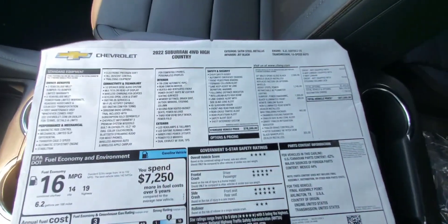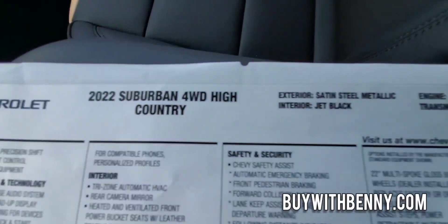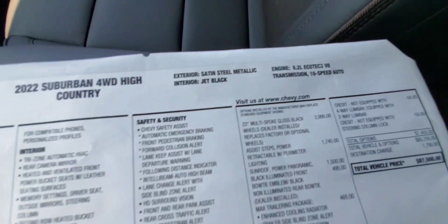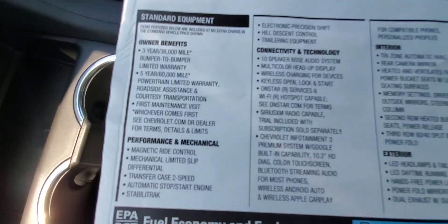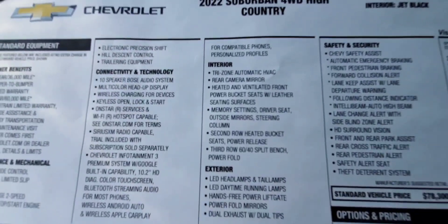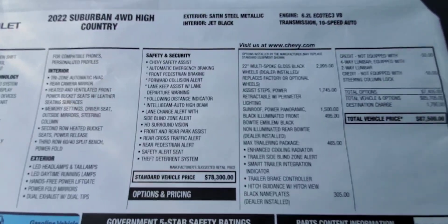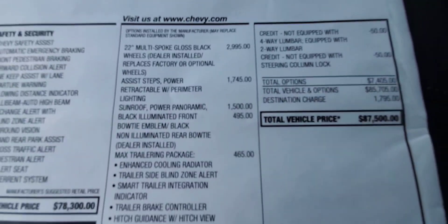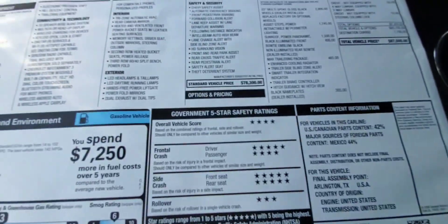Last but not least, the window sticker. This shows the price and the equipment. This is the High Country model in Satin Steel with jet black seats, 6.2 V8 with your 10-speed automatic. Just going to go over each feature — feel free to pause if you want to read something. There are your wheels, the steps, everything — and there's your price: $87,500. I think that's the highest I've ever seen this model.